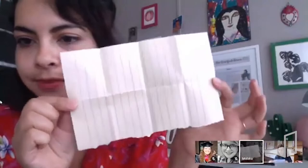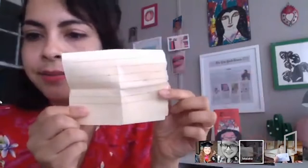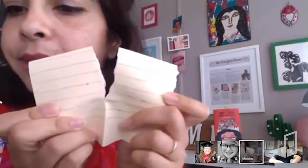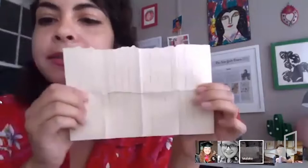Now fold it again hamburger style. This is very important: you can tear or cut. I'm going to tear because I don't have scissors. You're going to tear from here to this middle dot right here. Tear carefully on this line — just up to this middle point. Tearing looks very organic and cool.